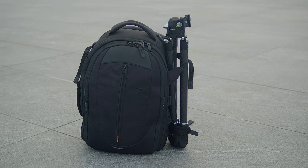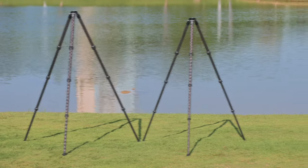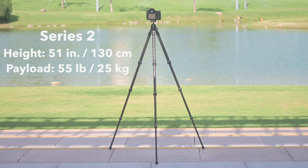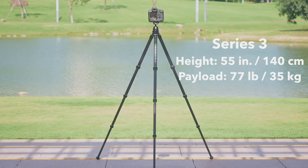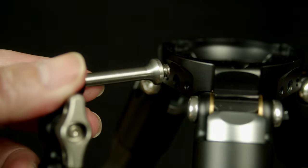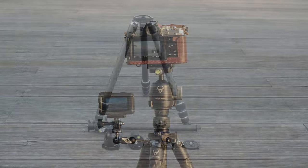A new tripod with the ball head is a great configuration for starters and travelers. Two leg module sizes are available: the Series 2 handles full-frame cameras and most interchangeable lenses with grace, while the larger Series 3 provides rock-solid support for heavy pro cameras, telephoto lenses, and heavy slider setups.